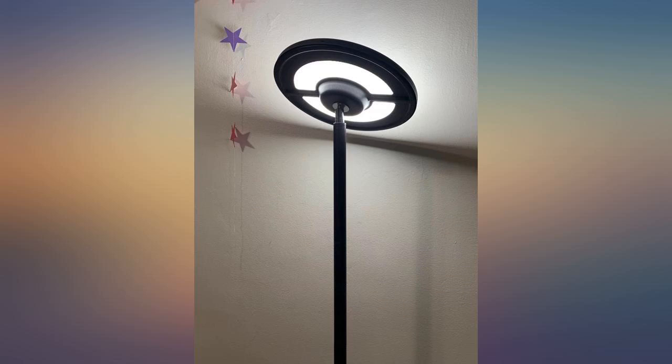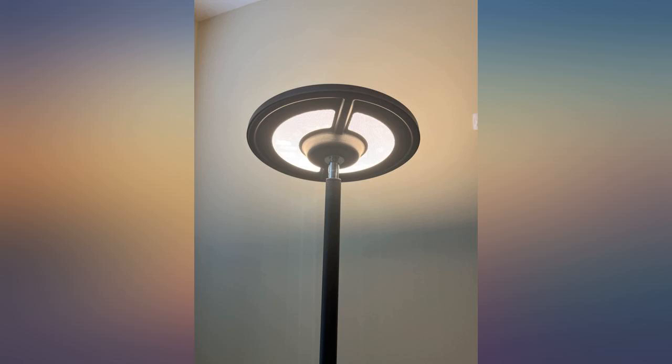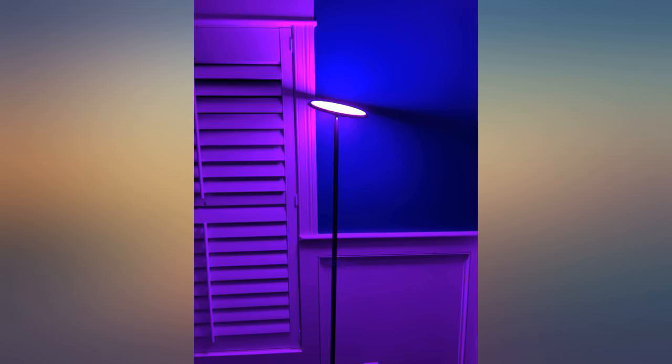It feels very sturdy and is made out of durable parts. I highly recommend it. This light is easy to install and bright. I put it in the corner of my room — when I turn it on, I don't need to turn on the main light. This light can switch different colors according to your needs. In addition, there is a USB charging port near the switch, which is very convenient.